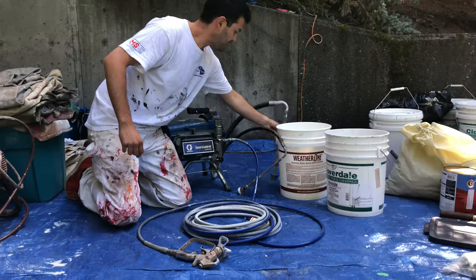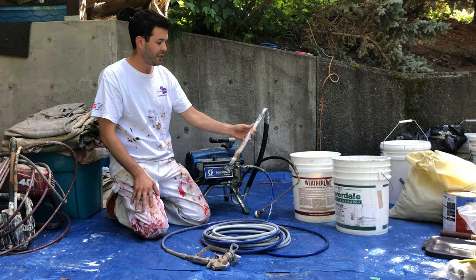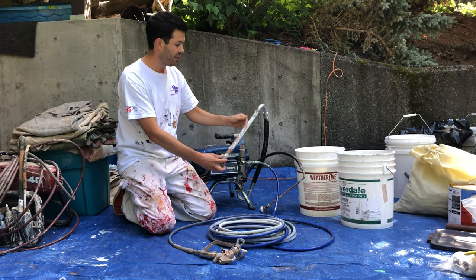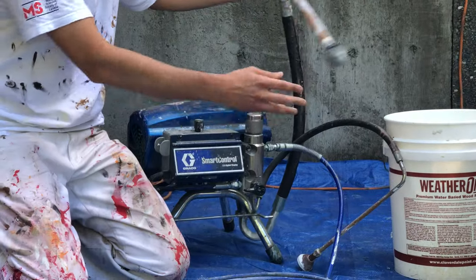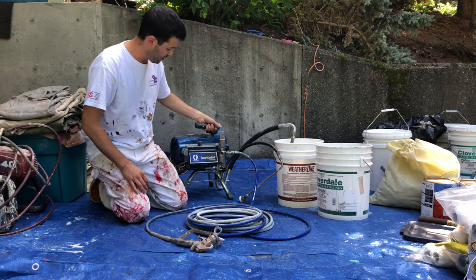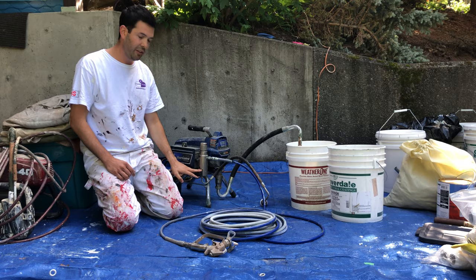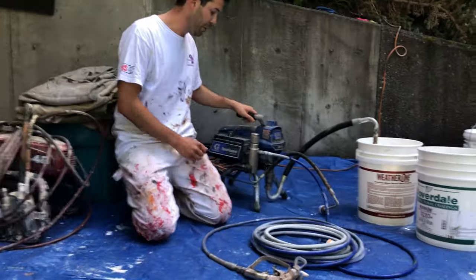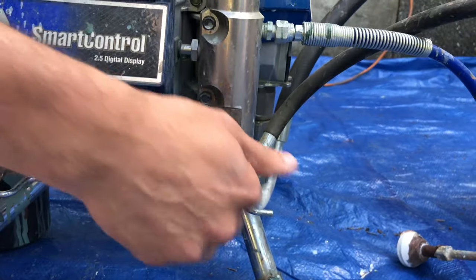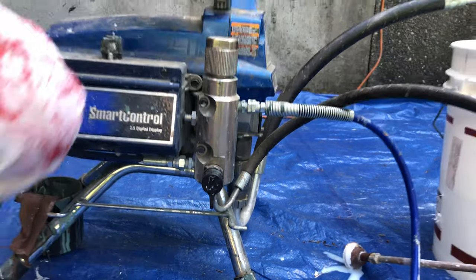Right here on the sprayer we have what we call the intake nozzle or intake filter — some people call this a microphone. This is the part that sucks up the paint. If I put this into the water, it's going to suck it up and go through the pump right here. Then we have this nozzle that adjusts whether it's going to be in spray or prime. If it's in the forward position, it's in spray; if it's down, it's in the prime position.